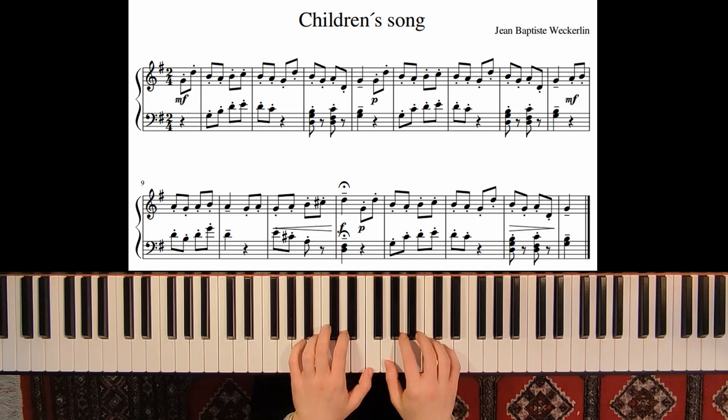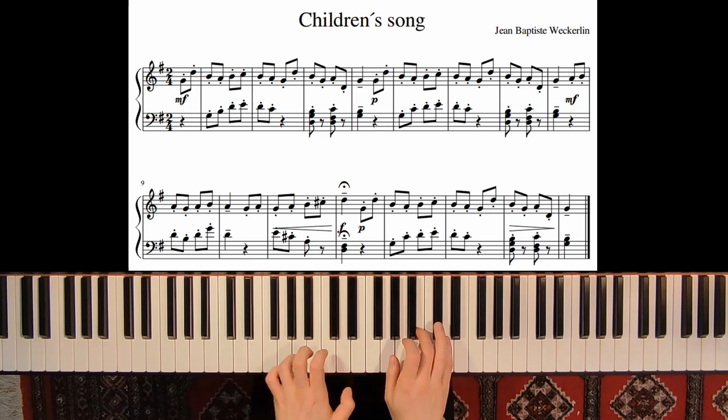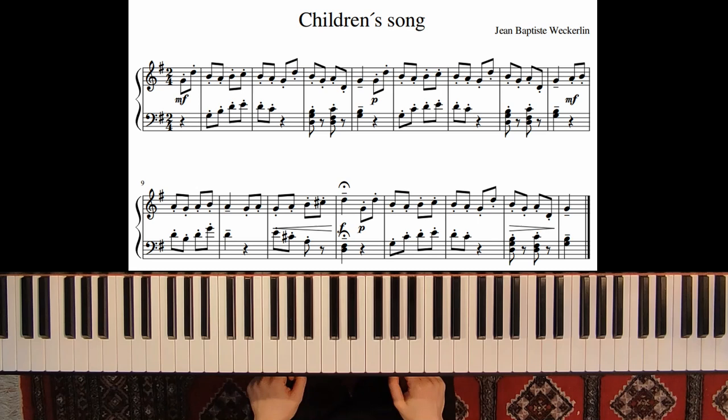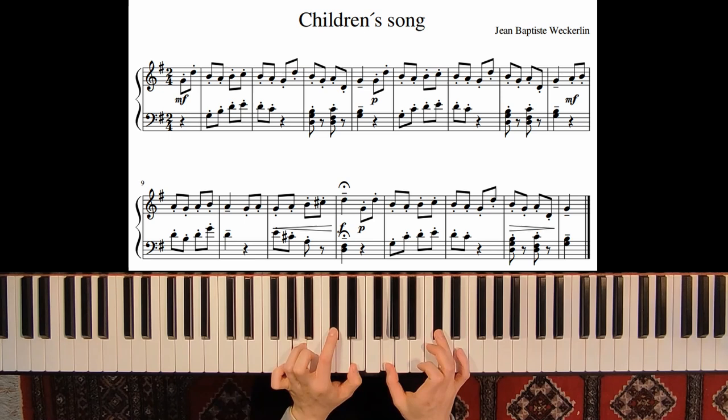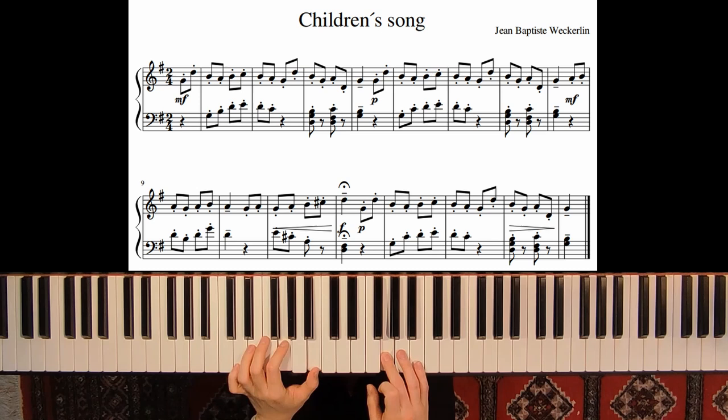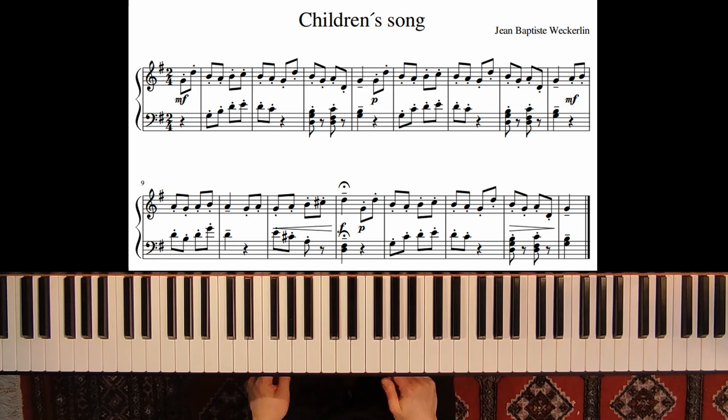Now we start from the note A — here's the climax of this whole piece. We start with staccato again, mezzo forte, and this big crescendo is important.